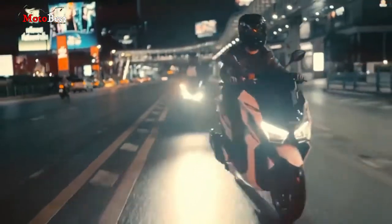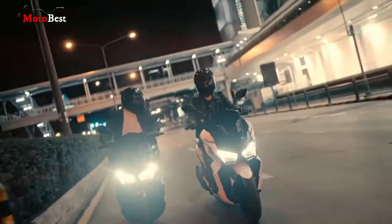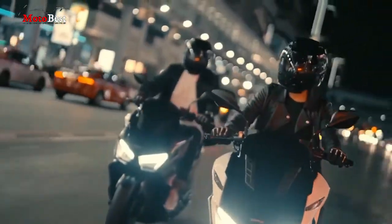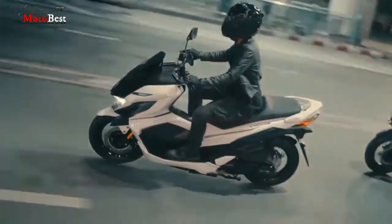GPX Drone ditawarkan dalam 2 tipe dan 2 varian harga. Versi standarnya dijual dengan harga Rp 30,3 juta. Sementara untuk versi termahalnya dilengkapi sistem kunci keyless dan dijual dengan harga Rp 32 juta.